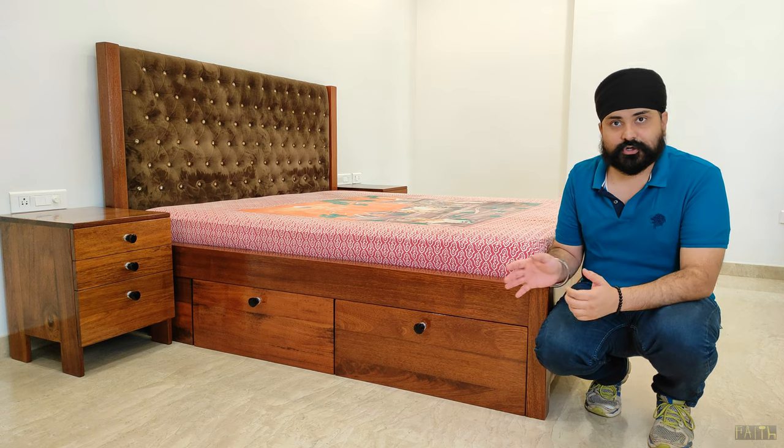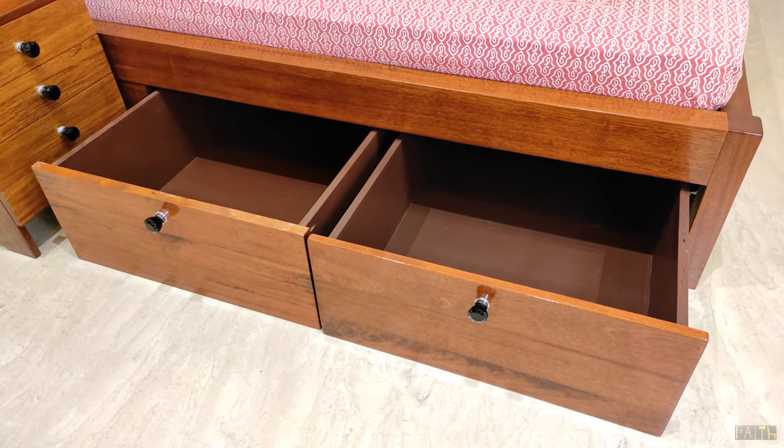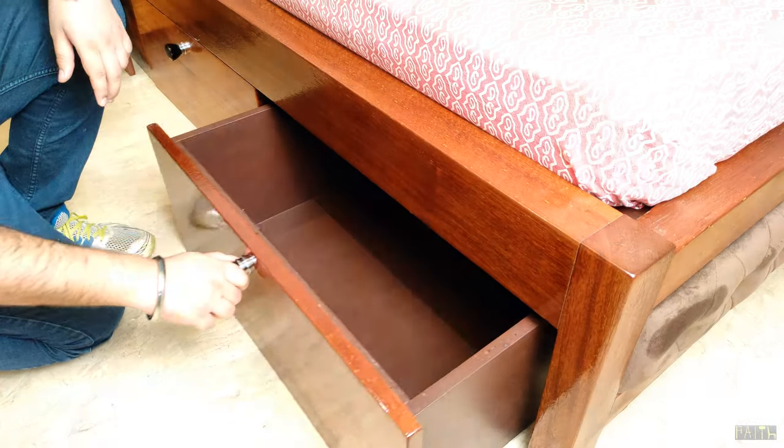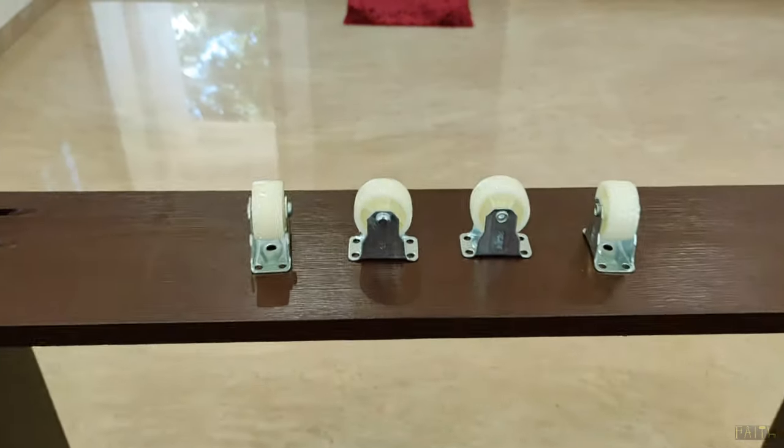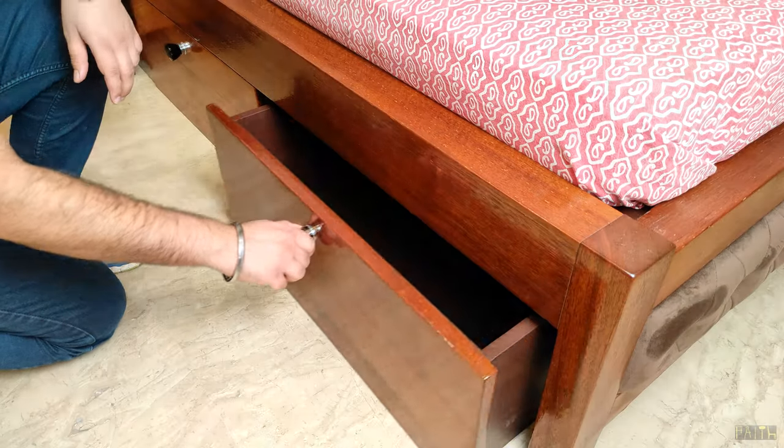Before I show you how I made these drawers, I would like to give you a quick overview about them. I will start with the movement of these drawers. I have used 4 independent wheels, non-rotatable, to slide these boxes in and out.